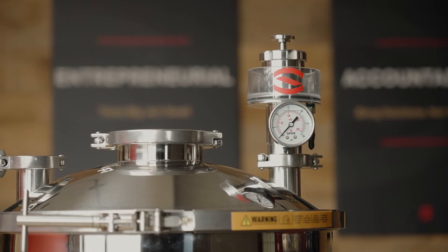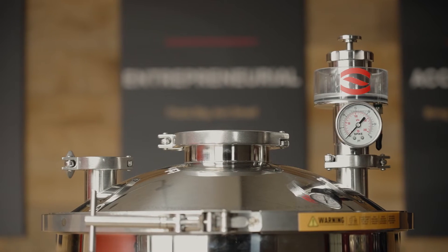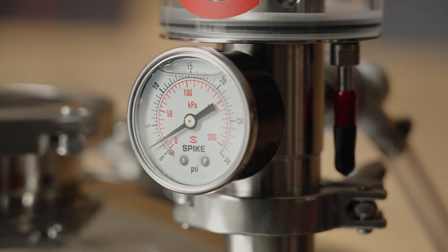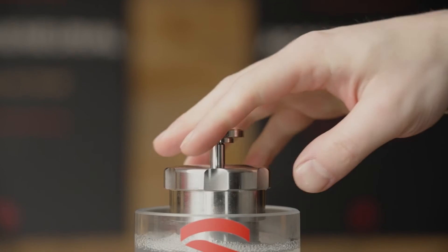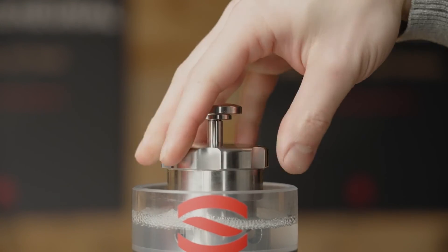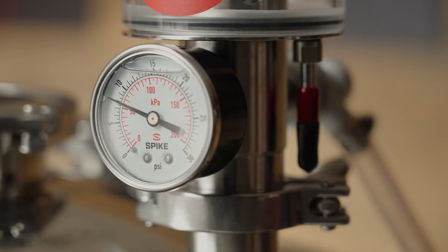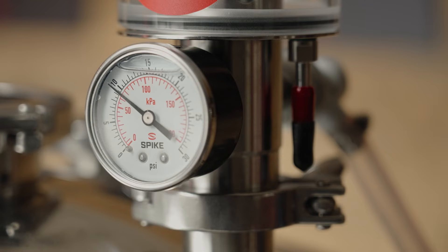With the All-in-One PRV now attached to the lid of our fermenter, you are ready to set the PRV. All that means is your PRV will be set to release pressure at your desired PSI. To start off, fully hand-tighten the knob. The PRV will now release at 15 PSI. Today, we're going to set our PRV to release at 10 PSI.